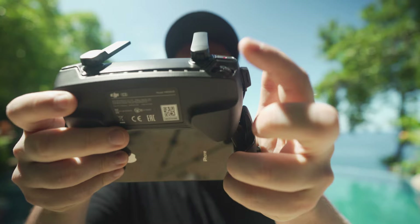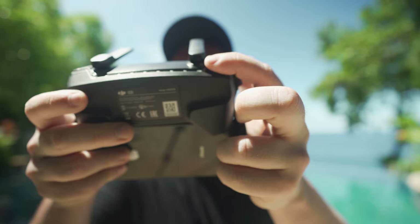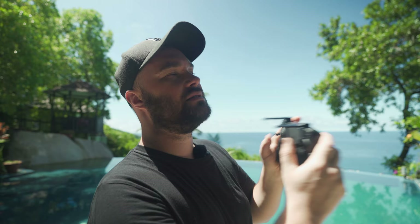This right here controls your gimbal going up and down, and it's important because you don't want to be facing the same direction all the time. This is a very controlled motion — you want to be using this wheel in a smooth, controlled way. You don't want to flick it either. This is not GTA or Tekken; you're literally using these sticks in the smoothest way possible.